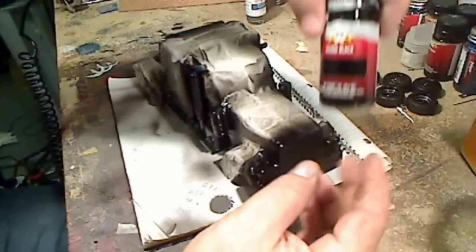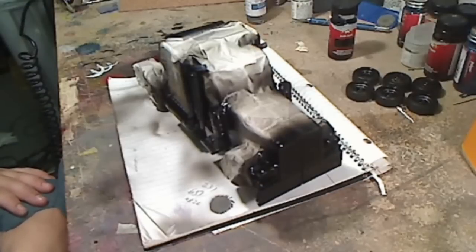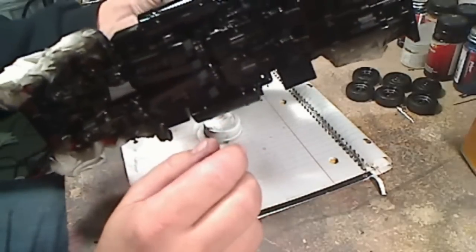This stuff's great. You have to spray it on very thin, very lightly — lots of coats. You'll need to be very patient. It takes a bit to dry, but the smoother and the better your gloss coat of black is, the better your chrome is going to come out.